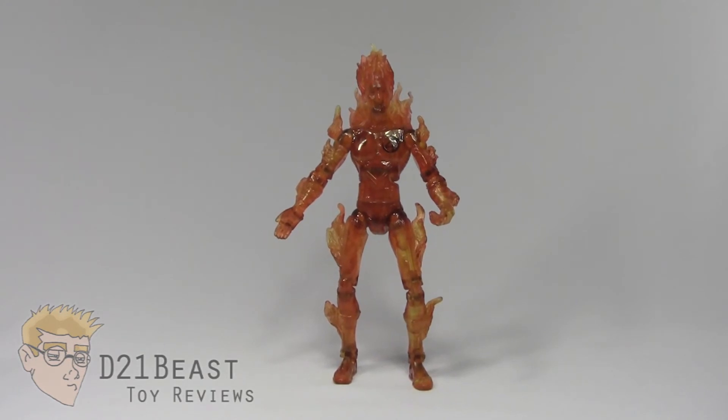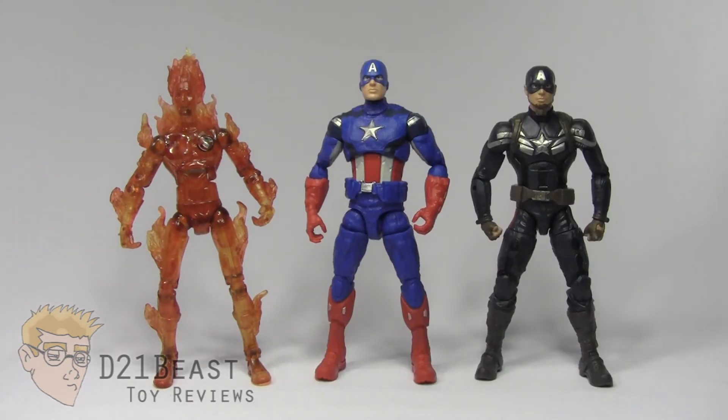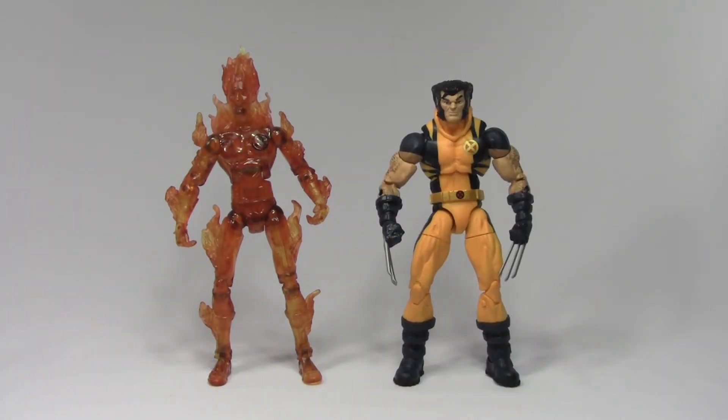Height-wise, Flying Human Torch stands right about six and a half inches tall. For size comparison, here he is next to the Snowboarding Human Torch from the same toy line — admittedly a bit out of scale. Here he is compared to the Avengers Captain America movie figure and the Captain America Winter Soldier Stealth Suit figure — all three inspired by Chris Evans. And here is Flying Human Torch compared to the Marvel Legends Fantastic Four box set Human Torch, the 90s Happy Meal Human Torch based on the 90s animated series, and finally the six-inch scale Marvel Legends Infinite Series Wolverine.